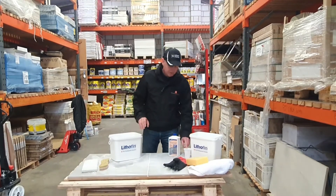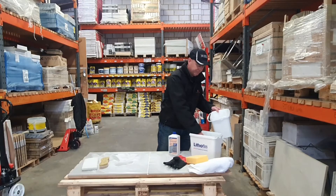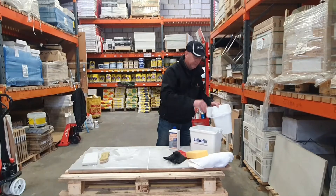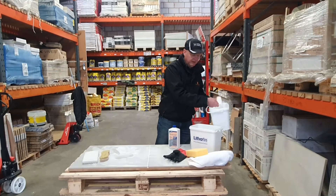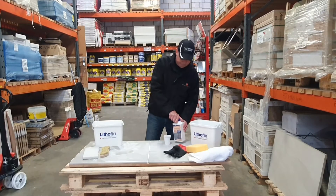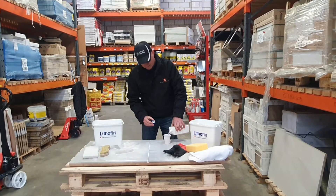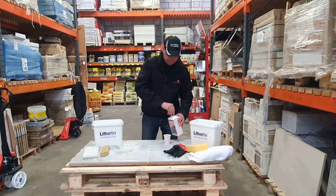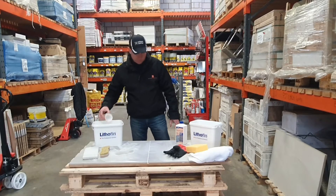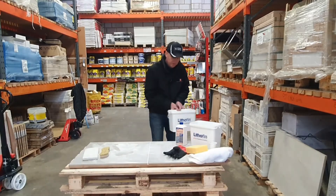So first of all, the mix is 1 to 5 — one, two, three, four, five. Then grab the residue remover — child safety lock on there, most important. Okay, so my mixture is all ready and the area is ready.